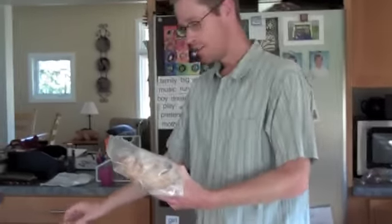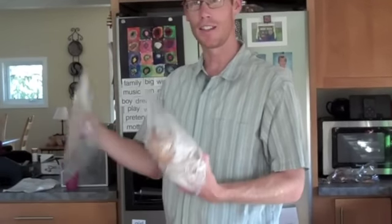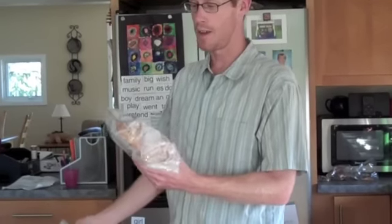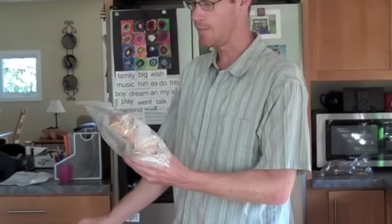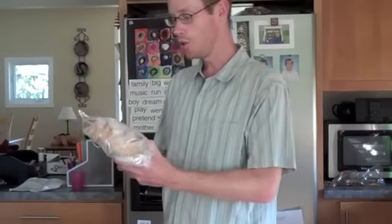And of course you can feel free to double bag it because you can reuse these bags as many times as you want — rinse them out and let them dry and they're as good as new. So that's all you do to store it. And like I said, you can store in the freezer for up to three months.